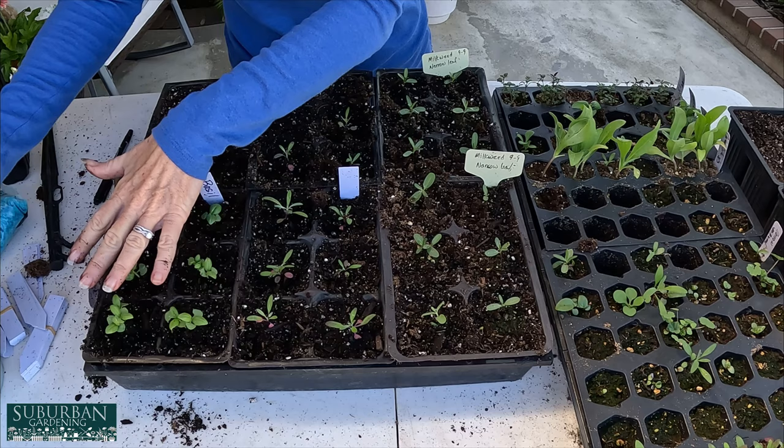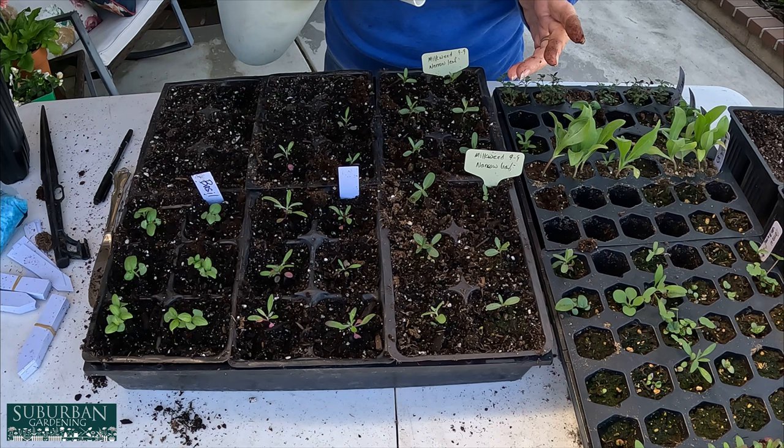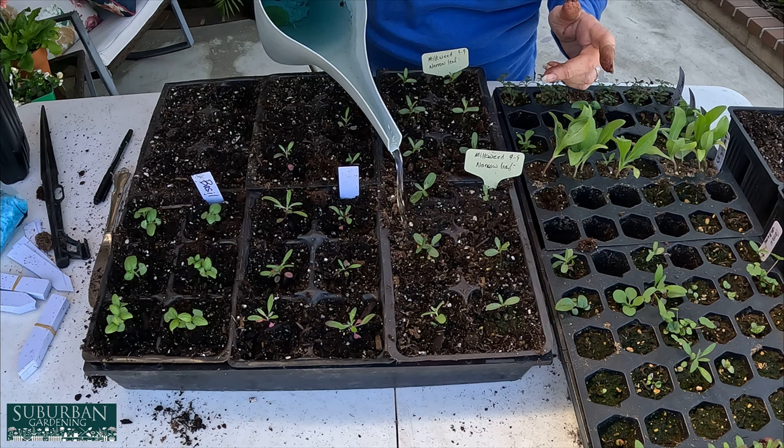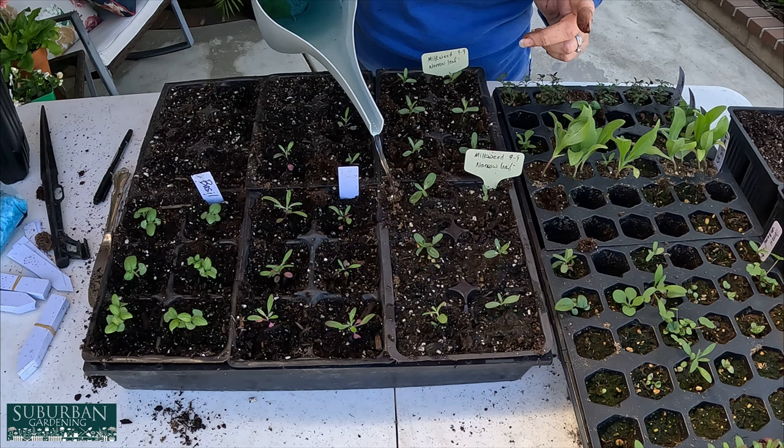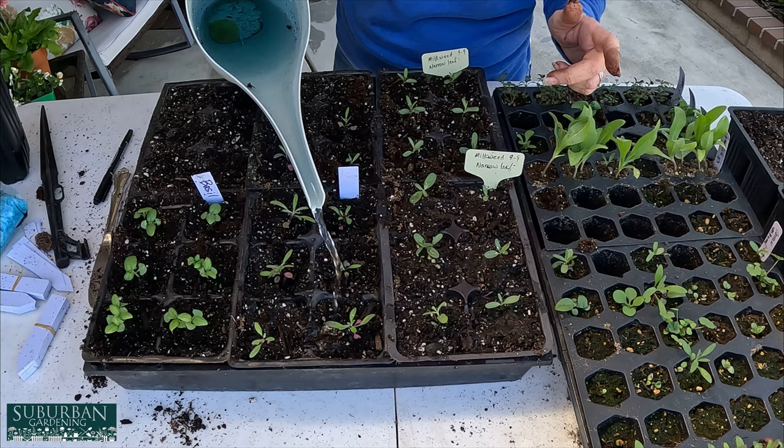Now that we have these beautiful little seedlings all planted up, they are going to need a drink and some food. I'm using a mix that is half-strength water-soluble plant food — so instead of doing full strength, I half the amount of plant food I put into the water. Every other time I water them, I will give them half-strength water-soluble plant food.